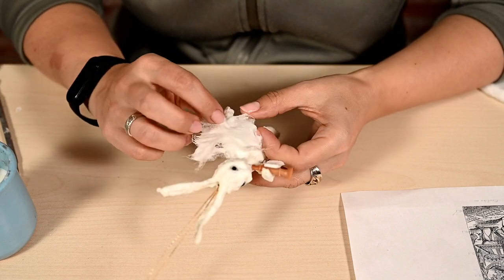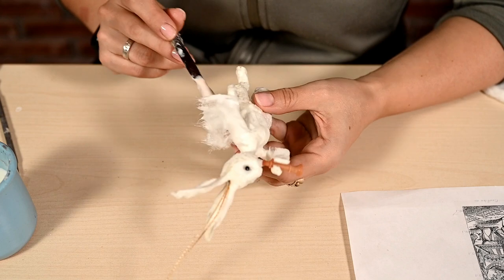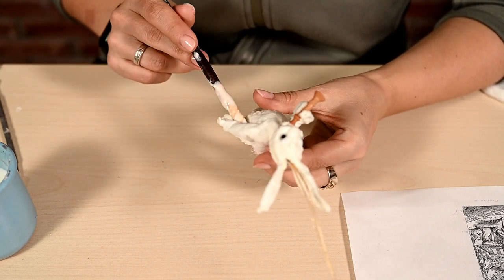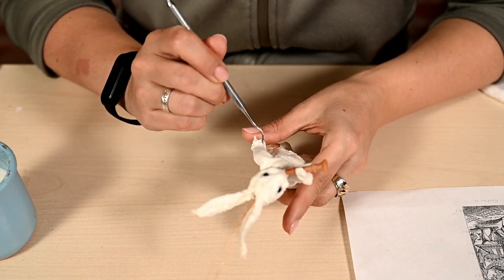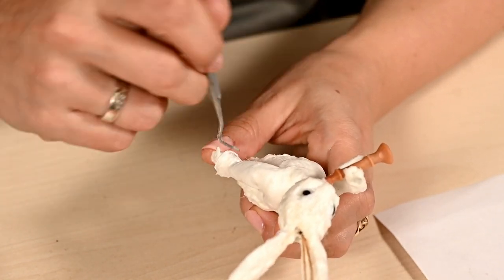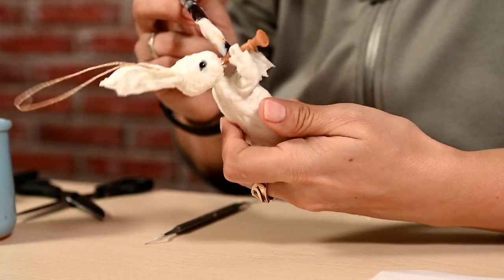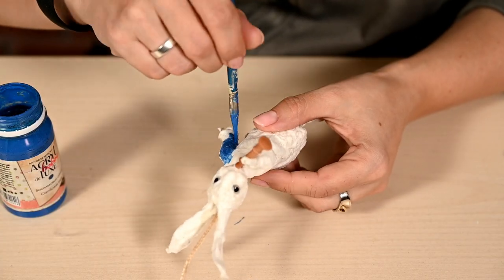Then I'm adding sleeves. In the picture he's wearing a shirt or perhaps a jacket, but since only the sleeves are visible I cannot say for sure. I'm wrapping the hands in thin layers of cotton wool and then stretching the sleeve edges slightly to make small lace cuffs. After drying I'm painting the sleeves blue.